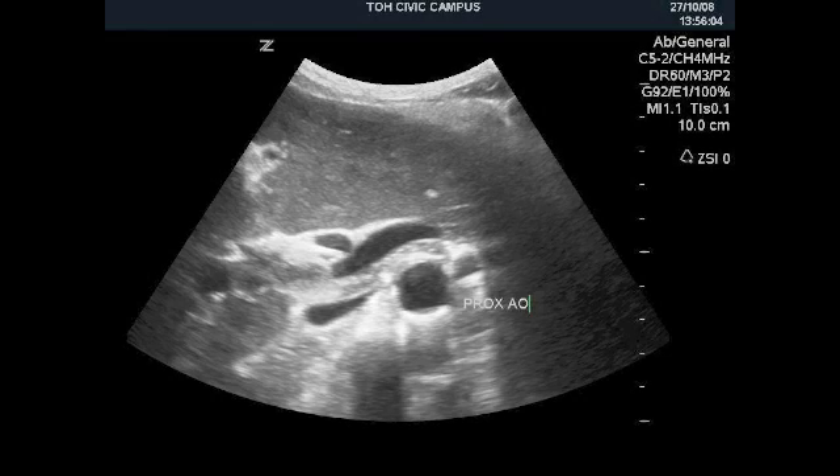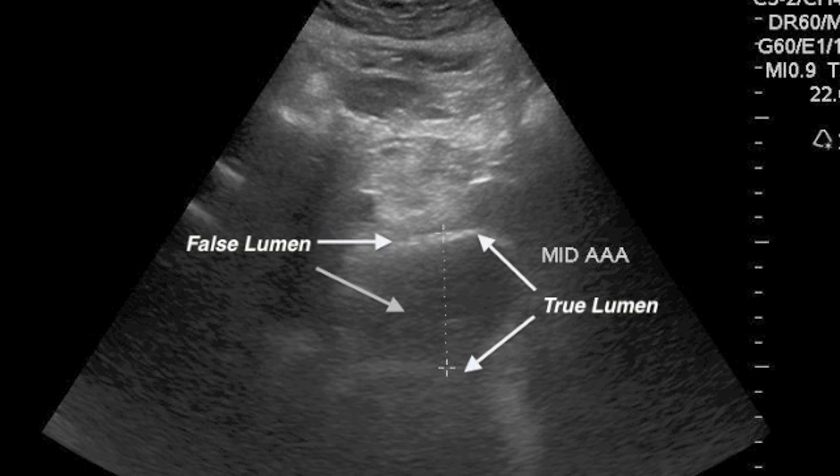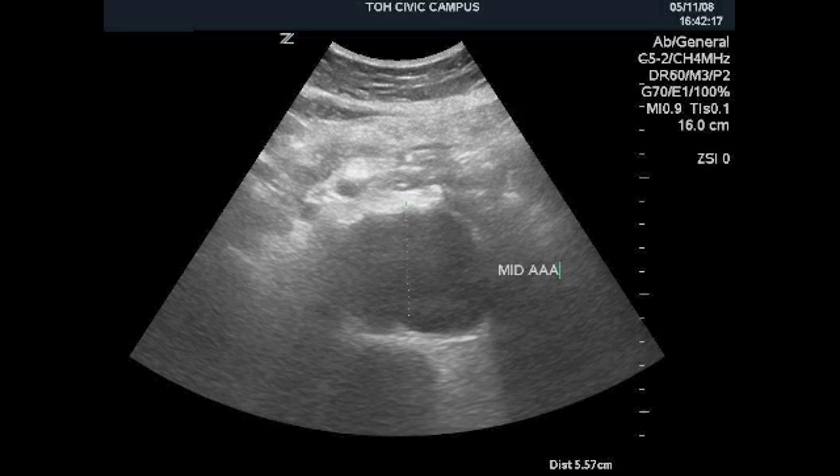The aorta is normally less than 3 cm anterior to posterior. This can usually be estimated from the hash marks on screen right — this aorta is about 4 cm. Even aneurysms under 5 cm can rupture, although it's less common. When there's atheroma or thrombus in the aorta, be careful not to measure the false lumen — always measure from outer wall to outer wall.